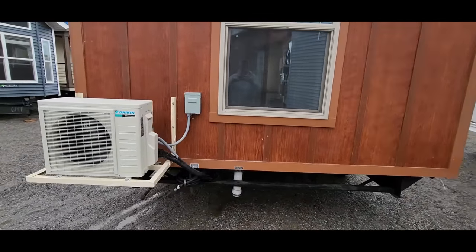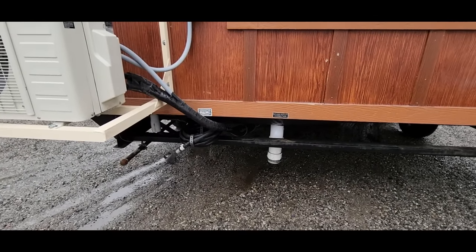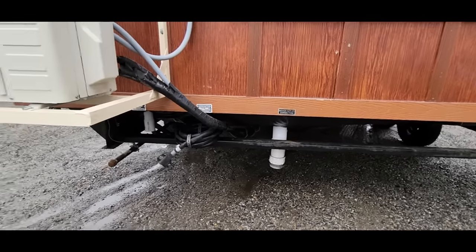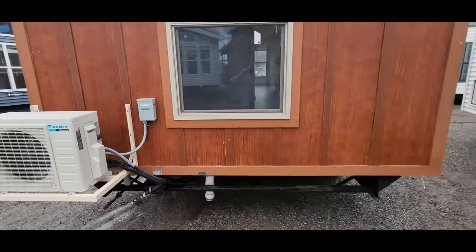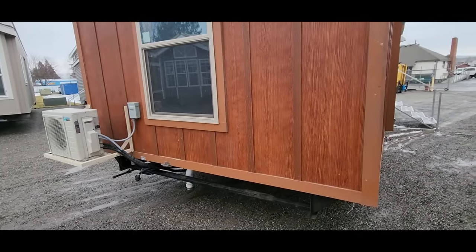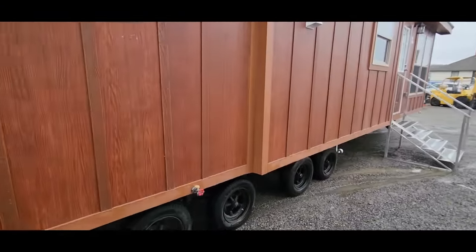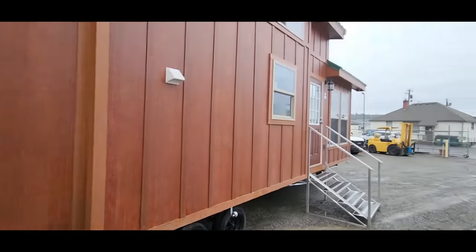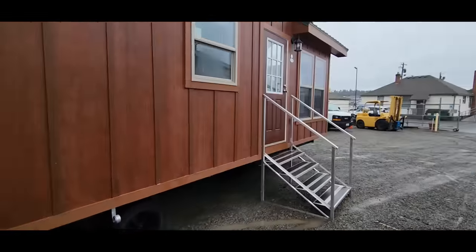On the back here is your 50-amp service cord — plugs right into the pedestal, no hard wiring needed, and you don't need an electrician for that connection. We also have the black water connection right here as well as the gas, so all the utilities are in one location. That makes setup easier — you don't have to run pipes all the way to the front. There's also an outside water faucet, handy if you want to build a porch with flowers or an awning.